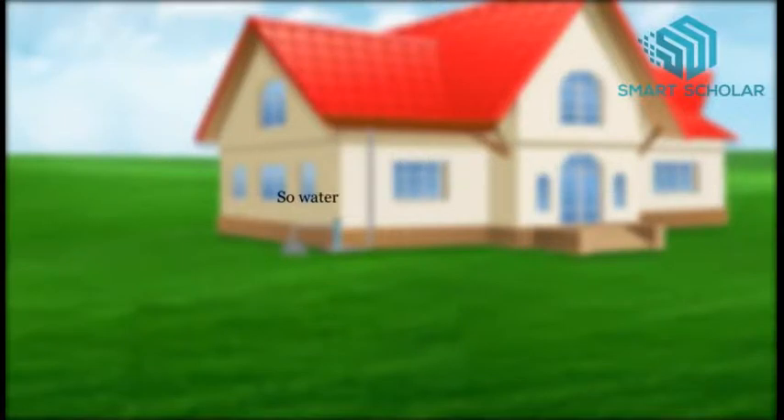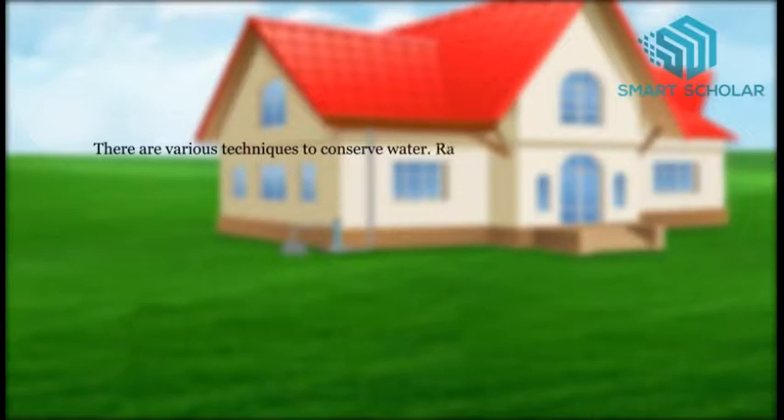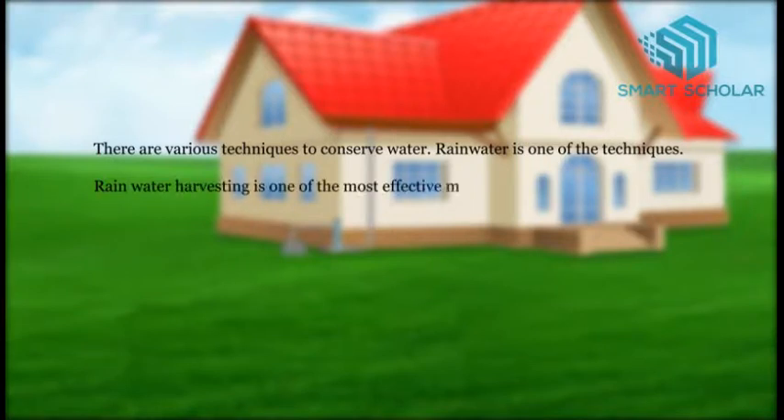So water needs to be conserved. There are various techniques to conserve water. Rainwater harvesting is one of the most effective methods of water conservation.